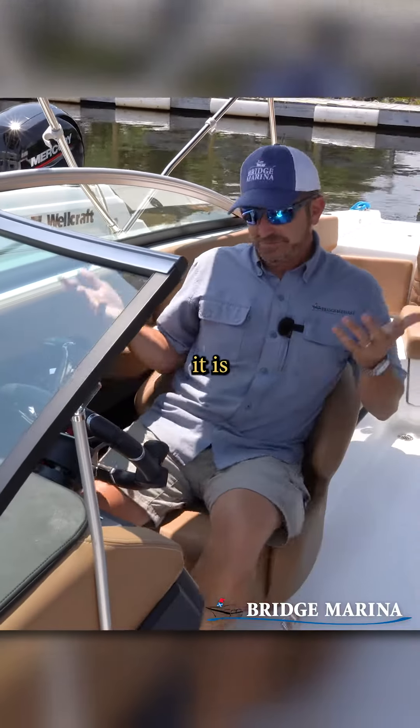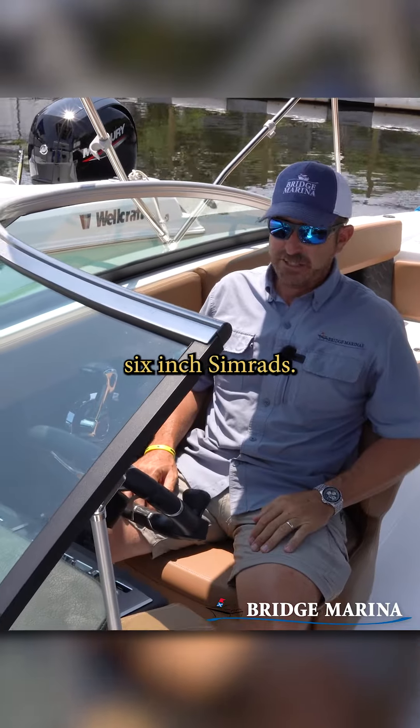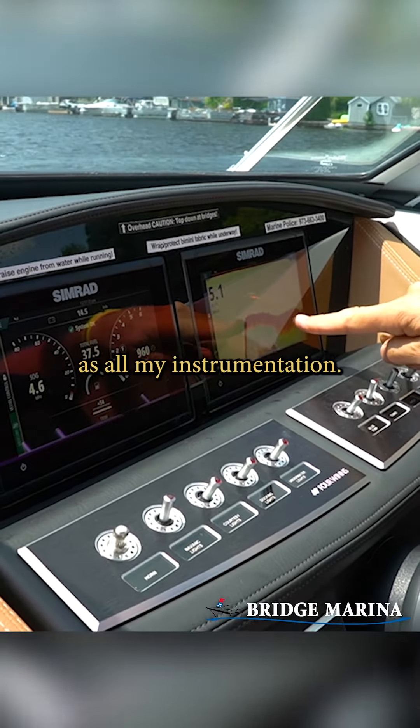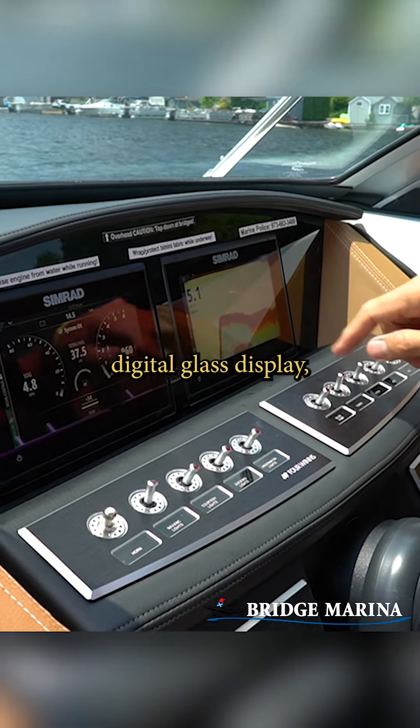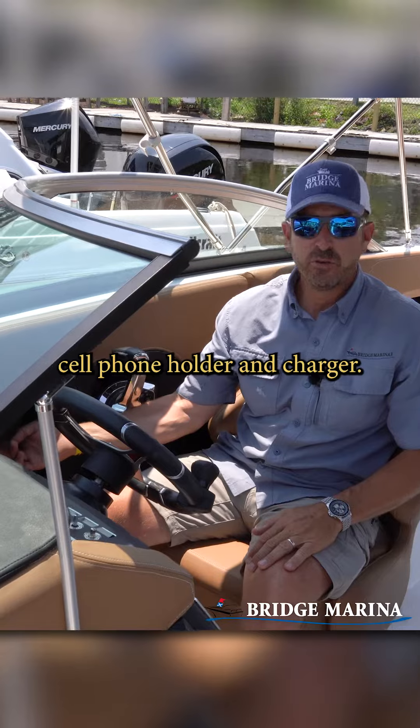When I sit at the helm it has full instrumentation. On this H4 it actually comes with two six-inch Simrads, so I've got both my navigation and depth as well as all my instrumentation. It's all on a digital glass display, which is pretty cool. It also has its own built-in cell phone holder and charger.